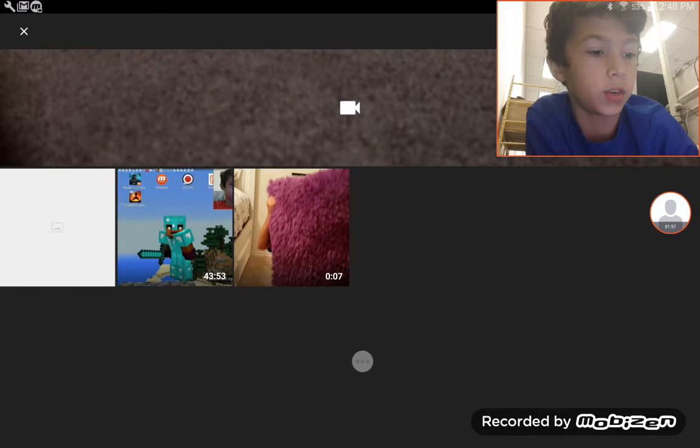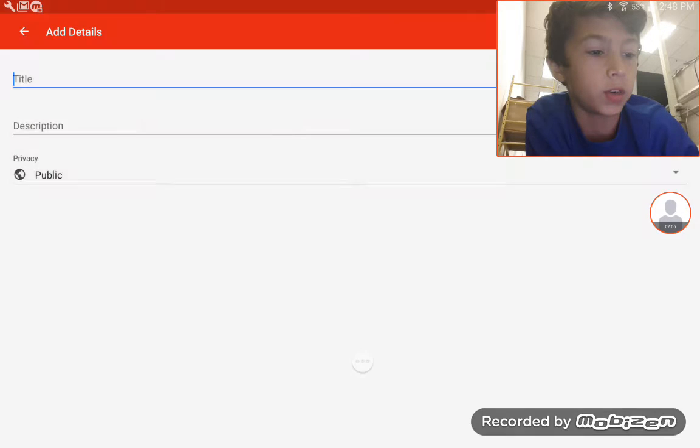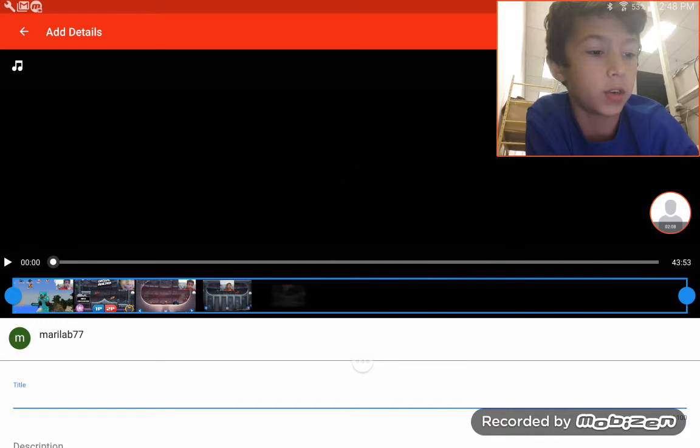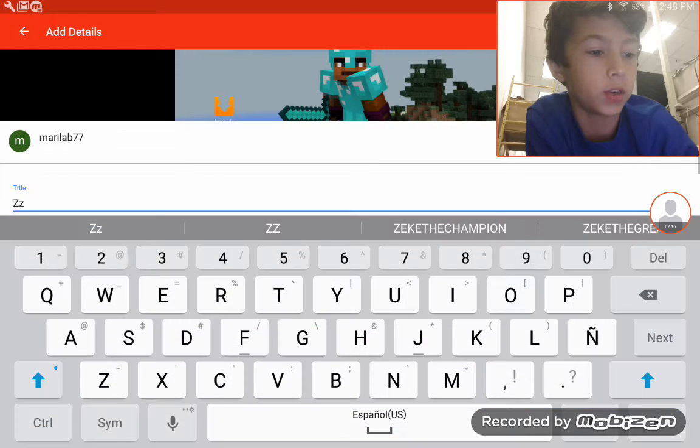I'm going to add in my 43 minute and 53 second episode right now. I'm going to title it, if it lets me.